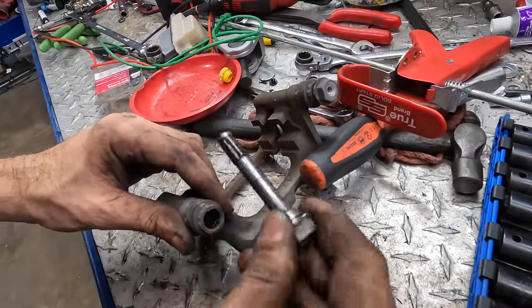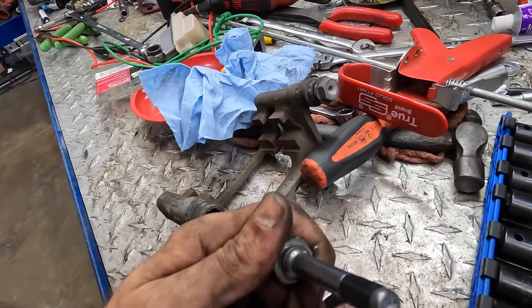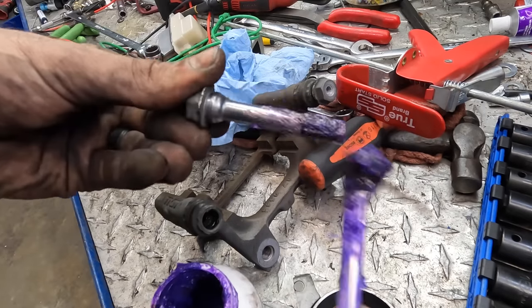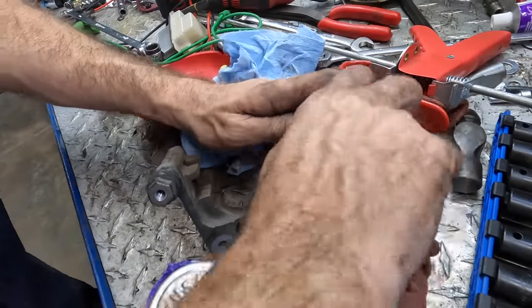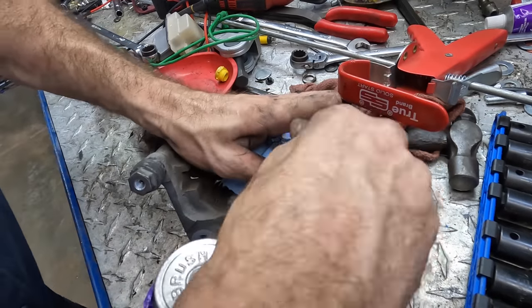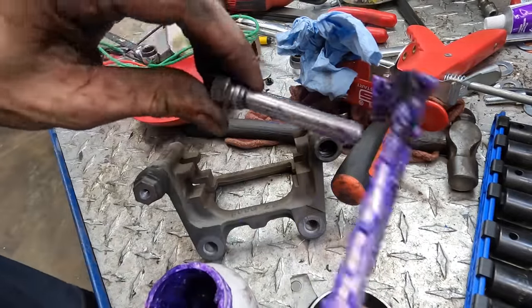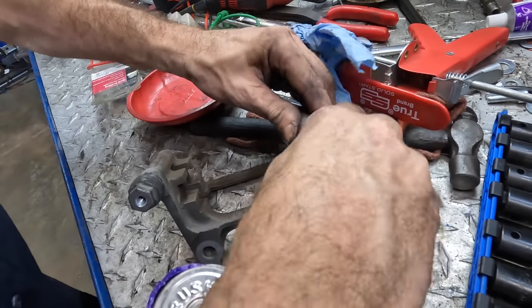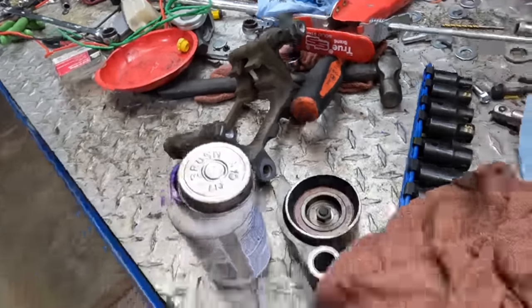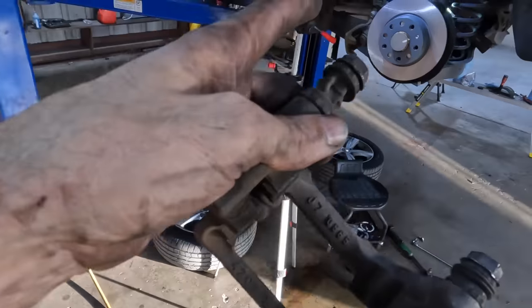Let's pull the slide pins real quick — we'll give them a wipe down and re-lubricate them. Got my purple lube. One is kind of tight — yeah, the grease in there is super thick. Much better. Let's get this thing bolted back in and then we'll recondition those rear pads. Then we can move over and hit the other side.